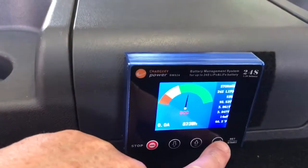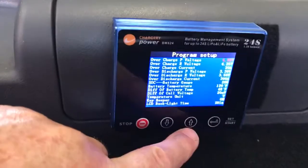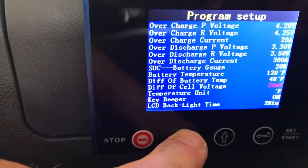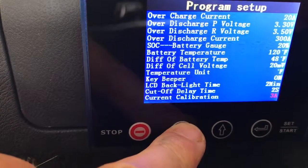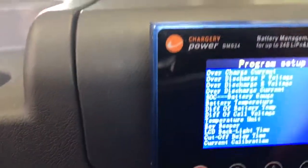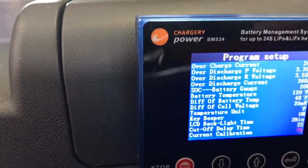We first start by going into the menu, which is done by holding the next key for three seconds, and we're going to toggle down to the current calibration. Then I'm going to enter the program mode by getting it into flash mode.